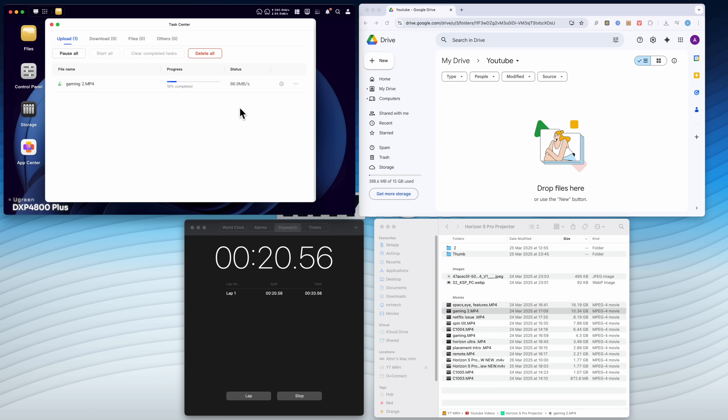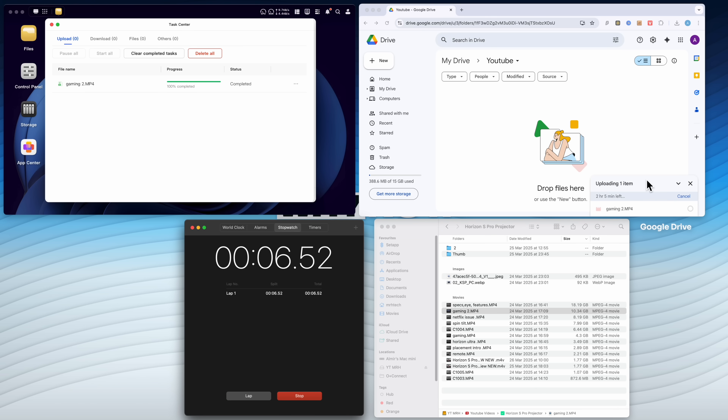I finished that file upload speed test comparing NAS versus Google Drive. Something to bear in mind first: with the NAS I'm not utilizing that 10G connection, and I've got slower Western Digital Red drives which are more silent — I'm prioritizing silence over speed. If I was in a bigger place maybe I'd go for more enterprise drives. But these drives are perfect — that 10-gig file uploaded to the NAS in around two minutes. Then I tested Google Drive — I didn't even let it finish because after two and a half minutes it was saying it needed an hour and 35 to an hour and 40 minutes left. That slow.